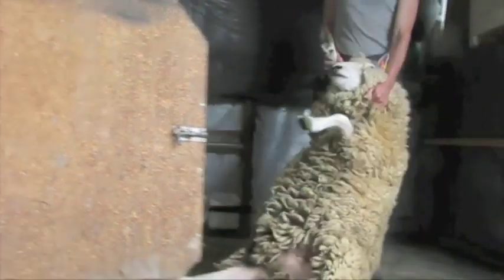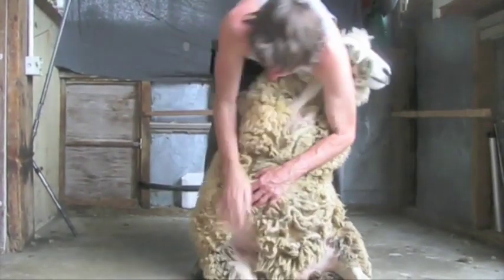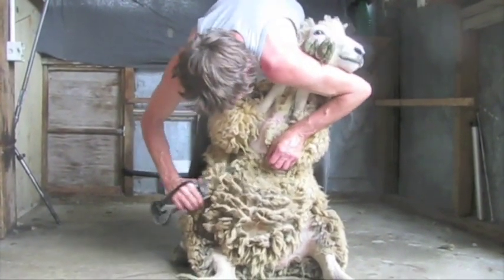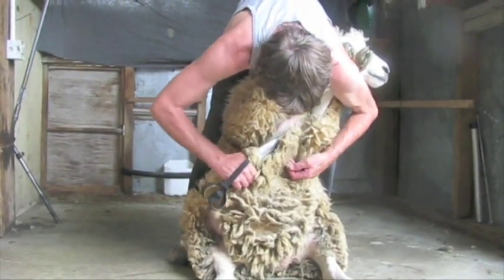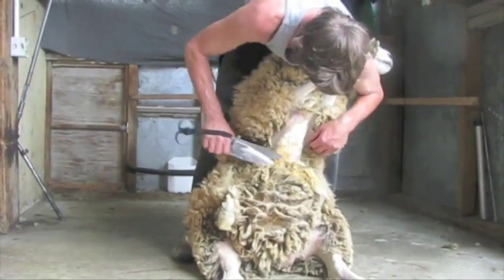Catch and tip the sheep to be shorn with as little stress to the sheep as possible. Then drag it to where it is to be shorn by holding one leg with one hand and the wool on the top of the brisket with your other hand. The sheep should be turned to face where it will go when you have shorn it. Place the front legs behind your left arm and stretch the sheep's belly out and hold the sheep firmly between your legs.